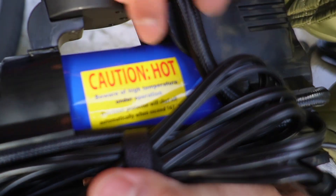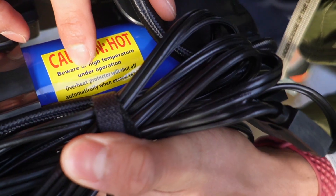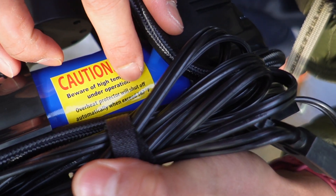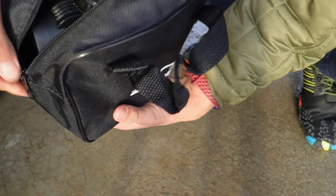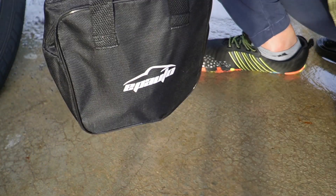Here's what the side looks like — it says 'Caution: hot, beware of high temperature under operation. Overheat protection will shut off automatically when it exceeds 167 degrees Fahrenheit.' Everything can be placed inside the baggie and zipped up. That's a quick look at the EP Auto Portable Tire Inflator Air Compressor.